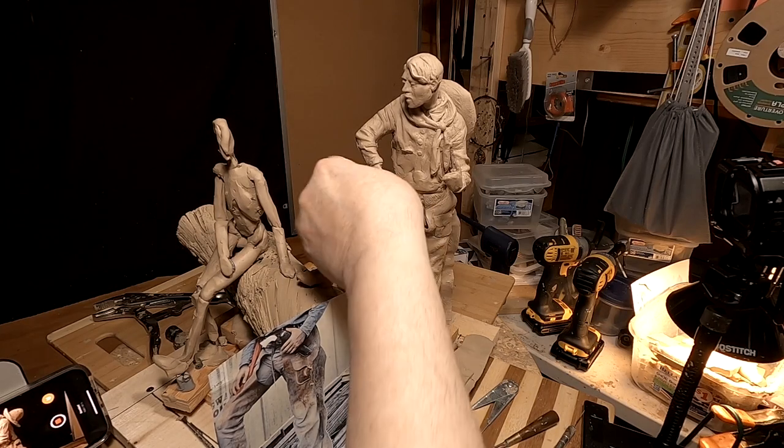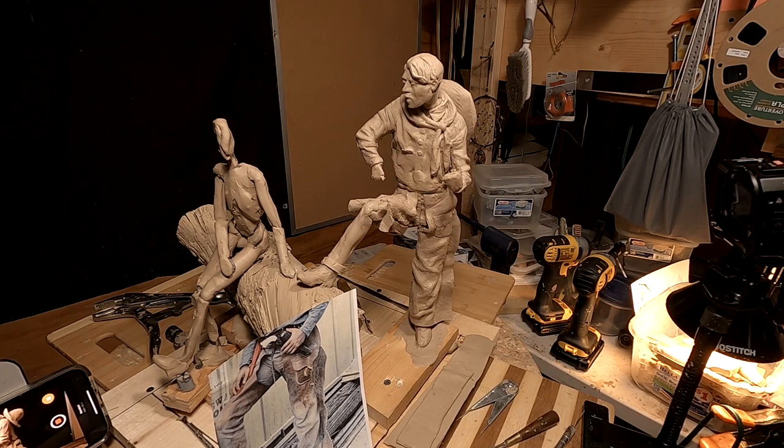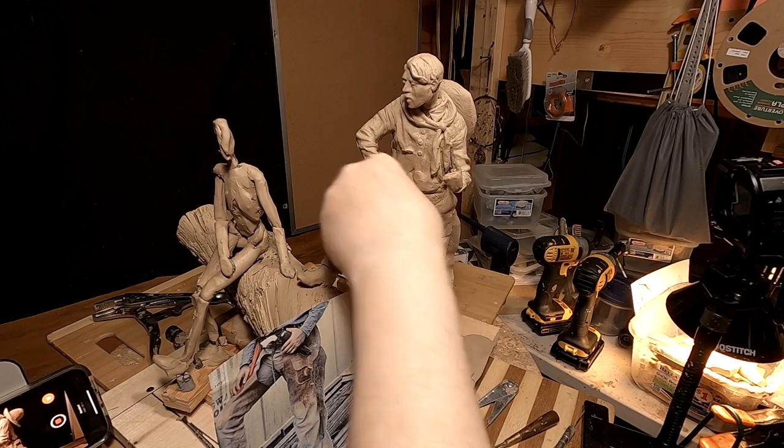All right, I'm going to start working on the right leg and see how far I get. Hopefully I can get to the head of the cowboy today. That's what I hope for, anyway.